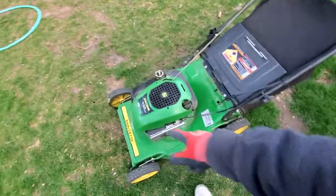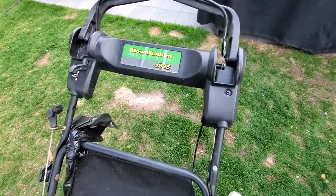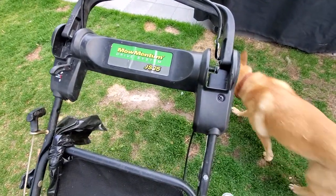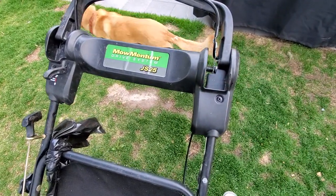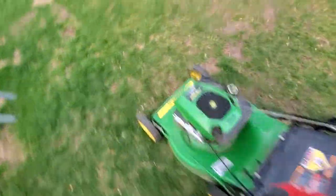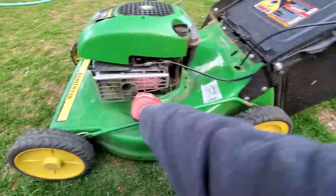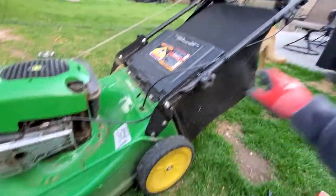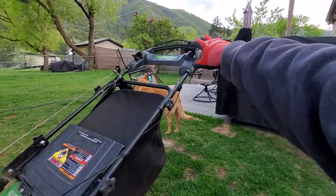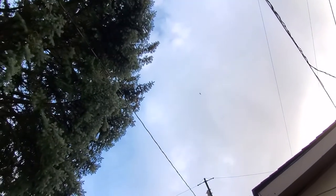Today we've got this John Deere Momentum Drive System GS25. The owner said every time he moves the handle up at all, the mower shuts off.